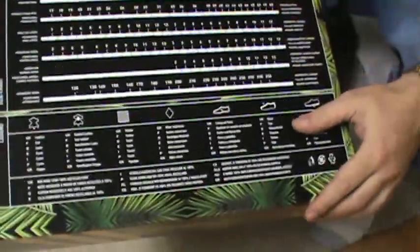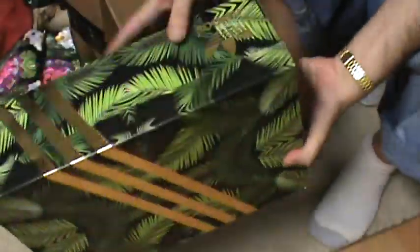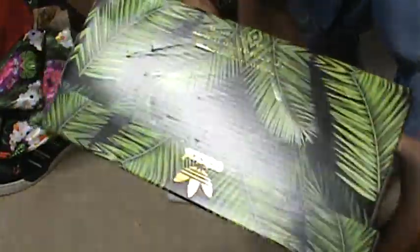You got the Adidas legend movement over here - a lot of info, not just like a size chart. Got the whole legend Adidas movement, the gold Adidas stripes through the box. You got the bud plant, the Adidas branding in gold - you guys can see that.